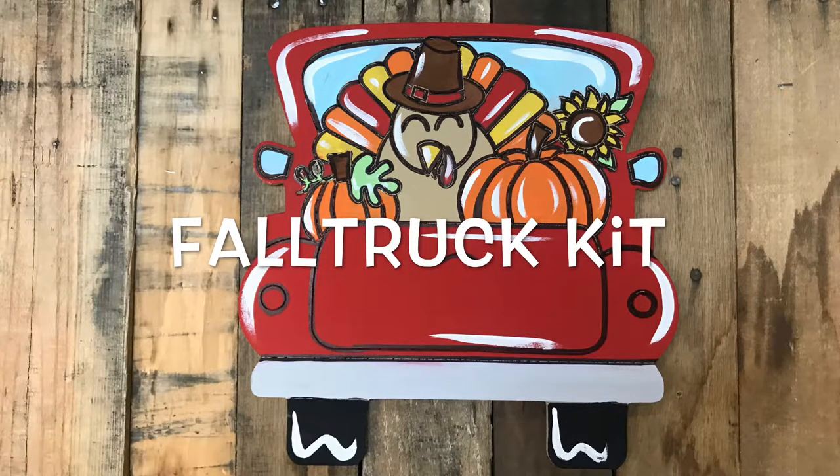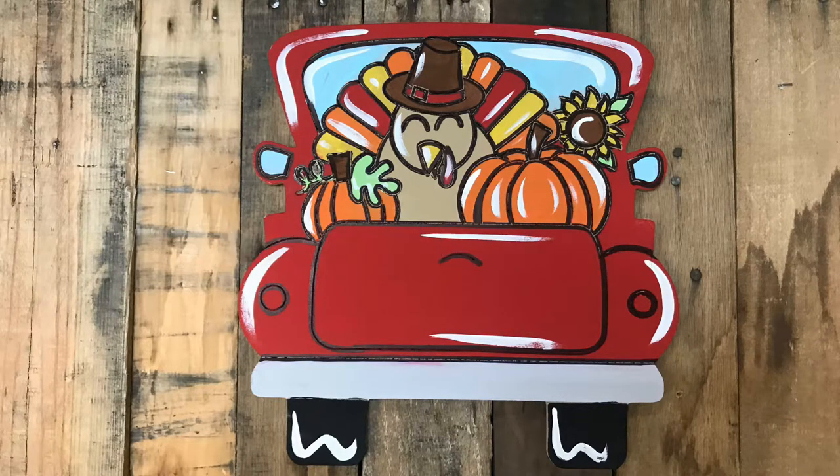Hi everyone, it's Scarlett at Buildacross, and today I'm going to show you how I paint this fall truck kit.